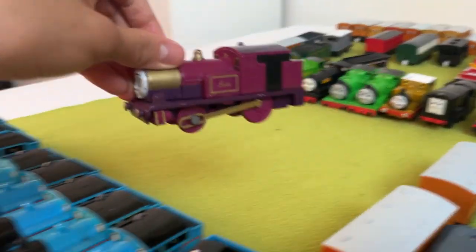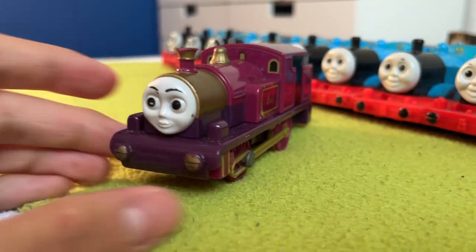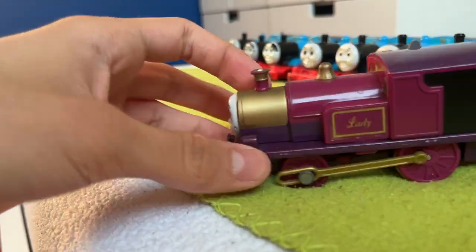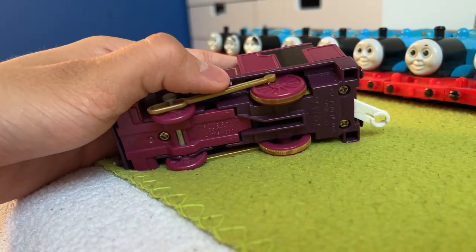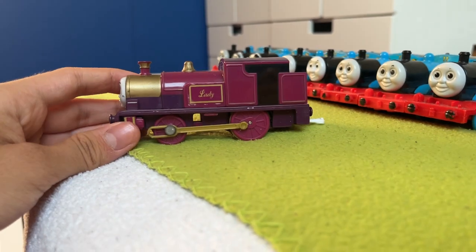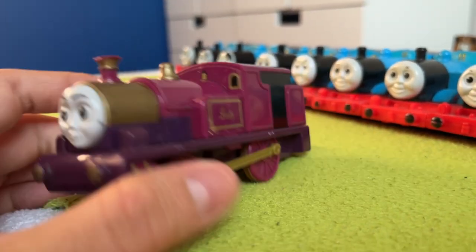Next up is Lady, which is also a non-functioning model. I think she ran once and then just gave out. She's really cool and is also missing the underneath clip-out part. Her face looks really accurate; I like her gold paint and accents. She looks a bit long, but Lady is cool.